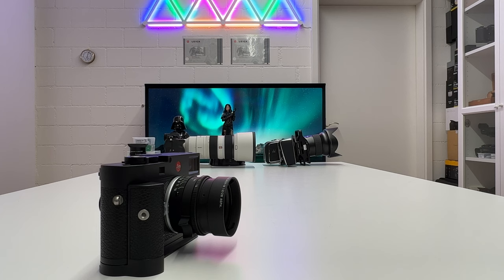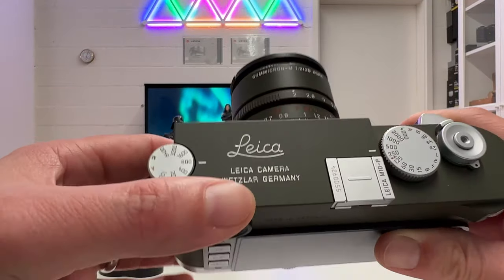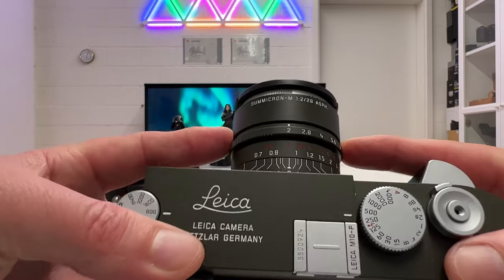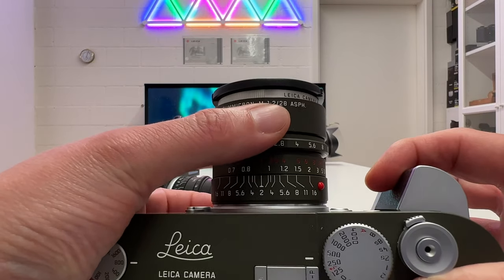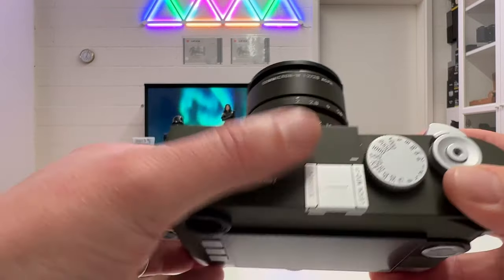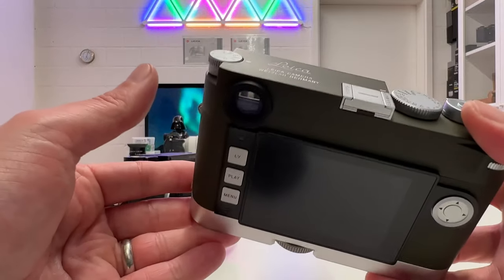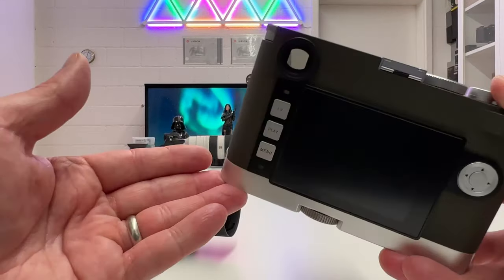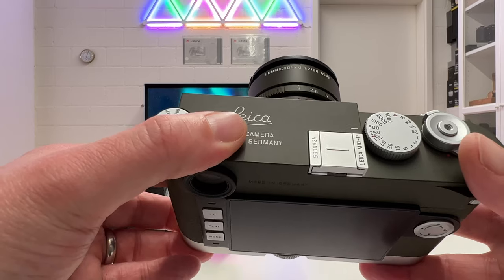For the sake of completeness, here is another special limited edition of the Summicron M 28mm f2.0 — the Safari version, currently mounted on the Safari edition Leica M10P. It's the same lens — Summicron M f2.0 28mm Aspherical — but in Safari green, also with a matte finish and no fingerprints or smudging on either camera or lens. By the way, the M10P, M10R, and all those earlier rangefinder cameras are still very much in use with me.